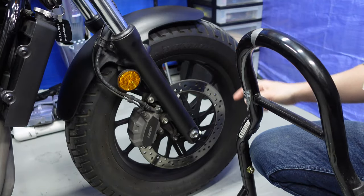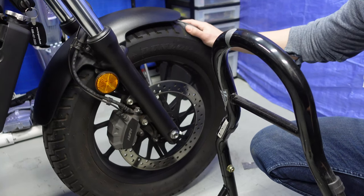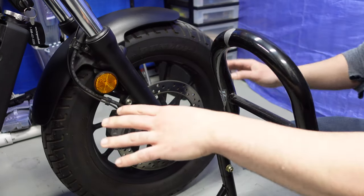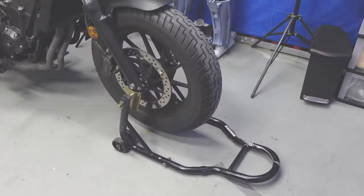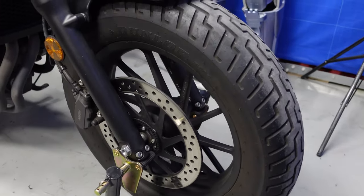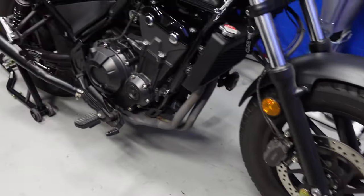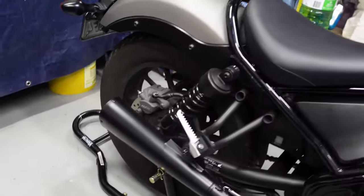Remember, you cannot lift the front end without lifting the back end first. If you try to lift the front end first, it's going to be a disaster and the bike will probably tip over. So be careful, always lift the back end first. These stands are also good for storing your bike in the winter so you don't get flat spots on your tires — that way your tires are in good shape for next season. Just keep your bike elevated on these and it should be no problem.